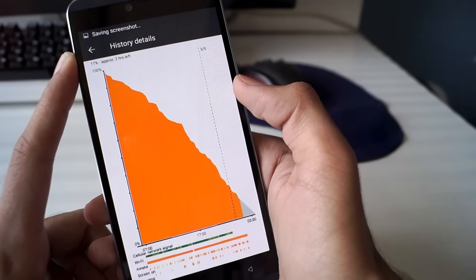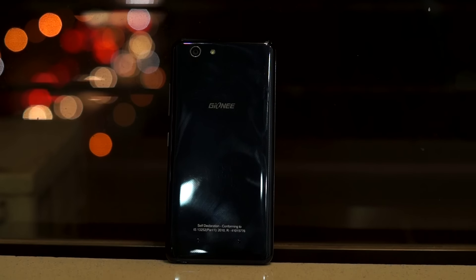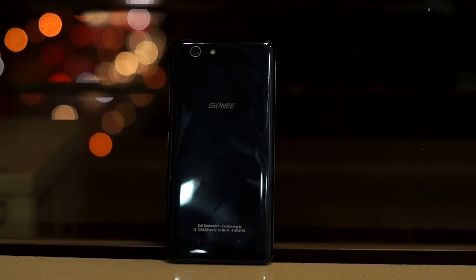Network reception was also good, and the phone supports dual SIM cards and 4G networks. Gionee also bundles quite a few accessories with the S Plus, and the in-ear earphones that come with it are quite good.